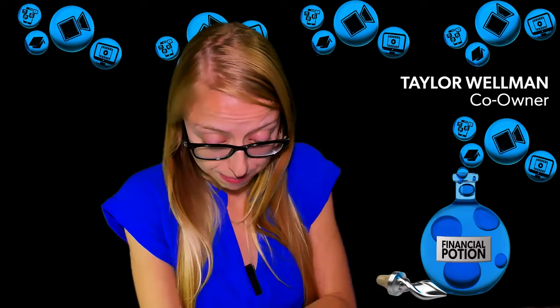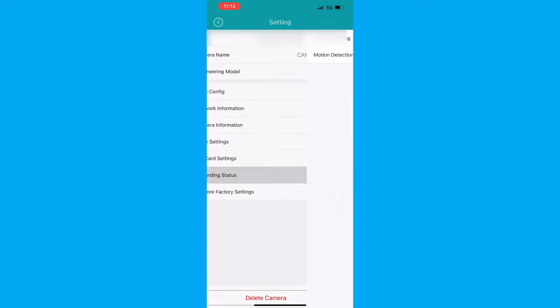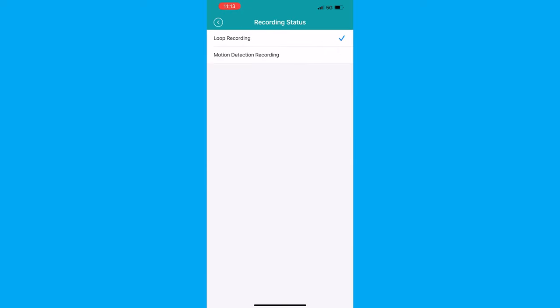Something else to keep in mind with the recordings is that you can choose to either have it record in a loop or record on motion detection. If you're constantly recording in a loop, you might accidentally record over something, because the SD card needs to reset. We particularly use it for motion detection — that just seems to make the most sense.